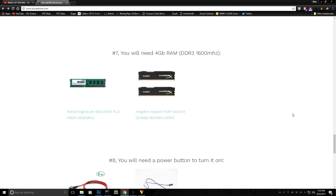Step 7 is DDR3 1600MHz memory. We have two options: if you want really cheap RAM, go for the Patriot Signature. If you want to spend a little more, the HyperX Fury is a great choice and comes with two 4GB sticks, so you get two RAM sticks for two different miners.